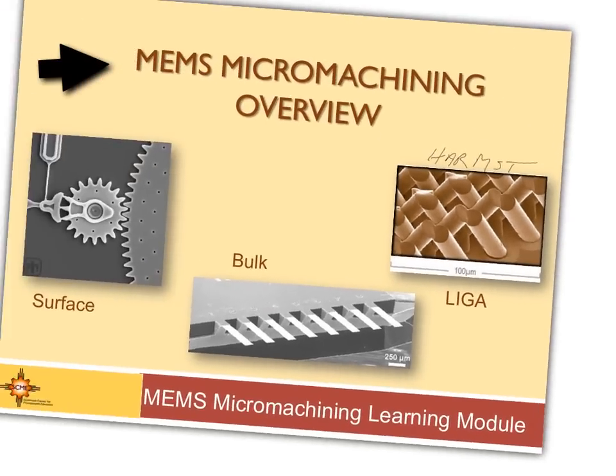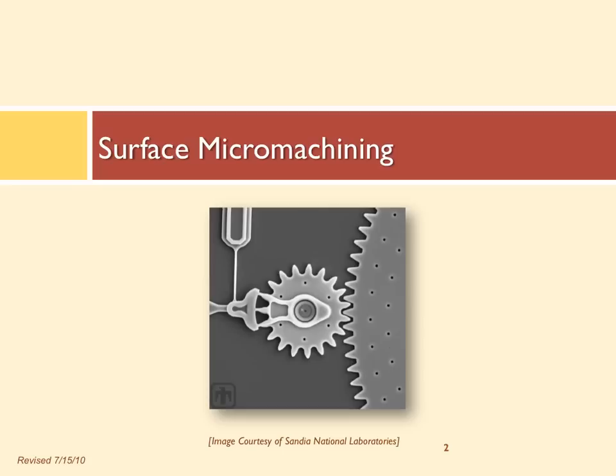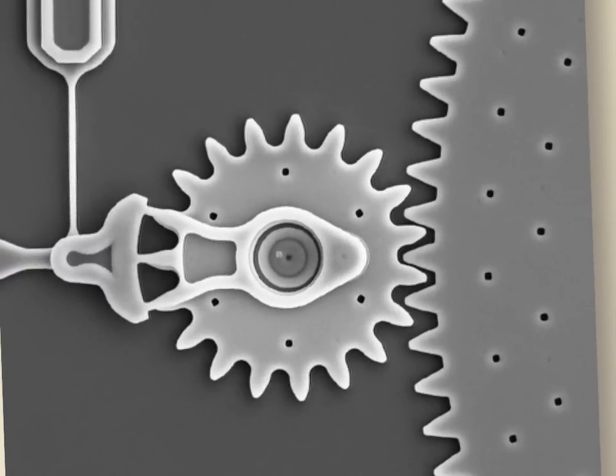This is the Sandia National Labs photograph of a gear. The gear teeth are about eight microns wide. Something biological that's eight microns is a red blood cell. Your hair, by comparison, ranges from about 80 to 120 microns — probably around 100 microns. If you want an approximate sense of scale when looking under a microscope, you can put a hair next to the sample and use it as a reference.